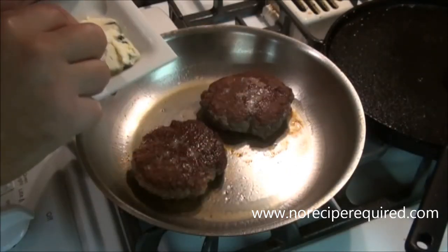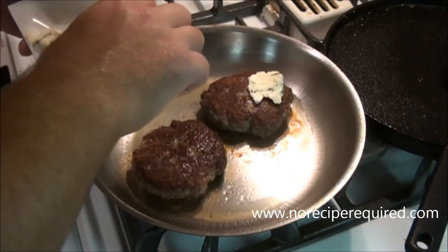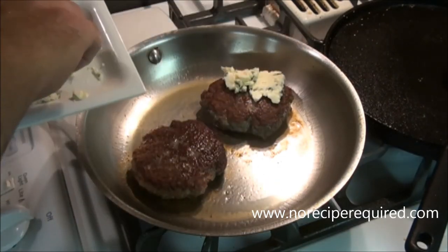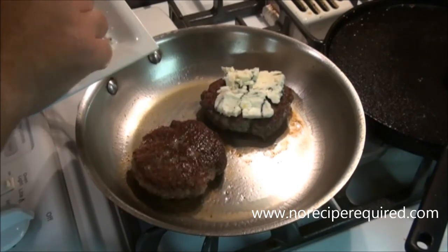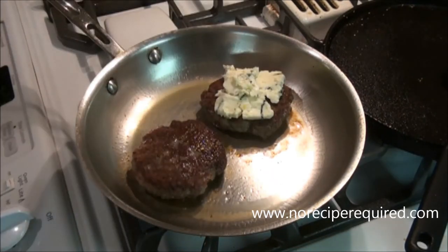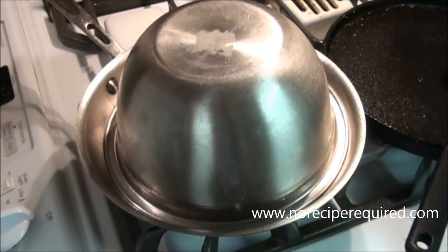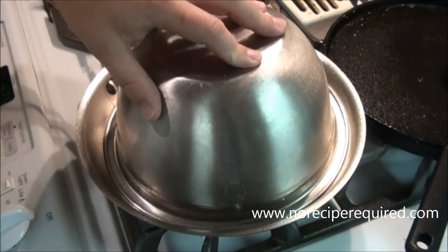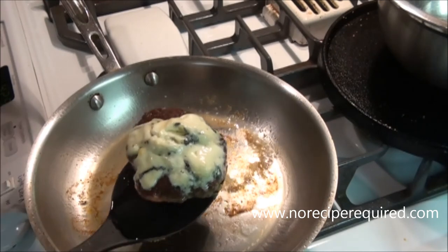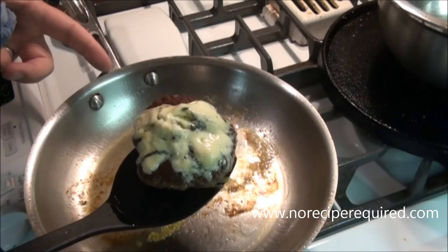I'll let my burger go for about 30 seconds or so, just because I don't want the cheese to get too melted. I've got some Maytag blue cheese that I'm just going to lay on like I would a normal cheese. Then I like to go ahead and take a bowl and just tent the burger — that creates a little bit of an oven in there and will help melt the cheese. It won't take long. Pull it off the flame and onto a plate, and let it rest for just two or three minutes for the juices to settle.